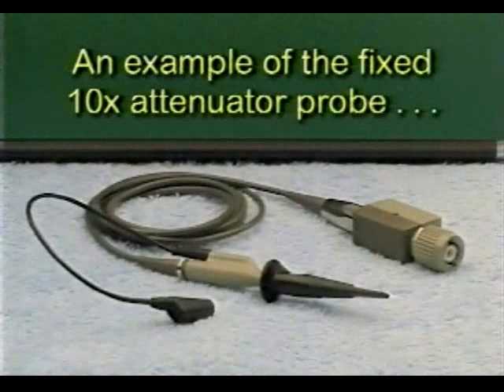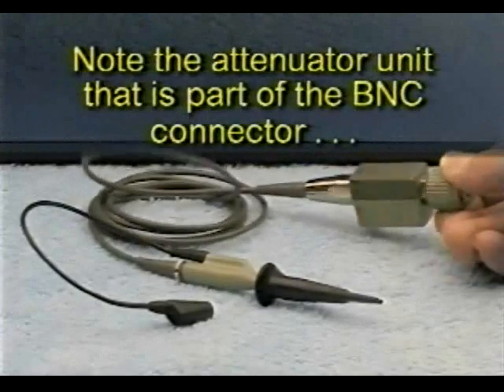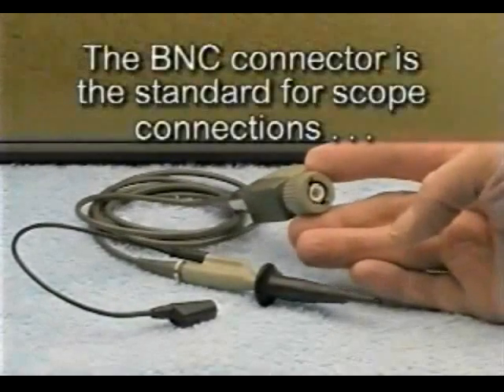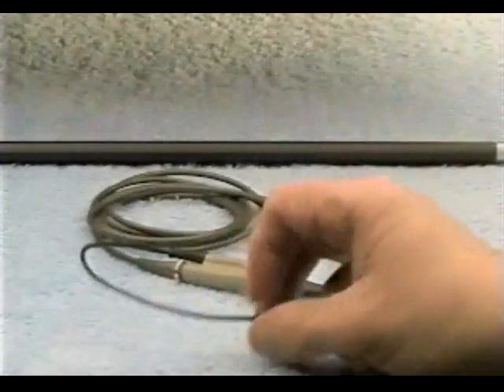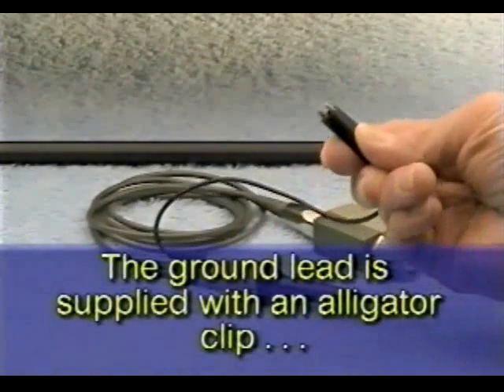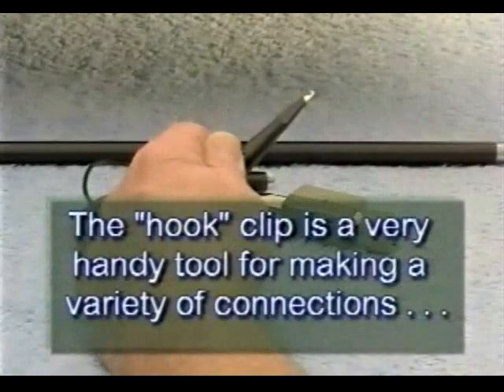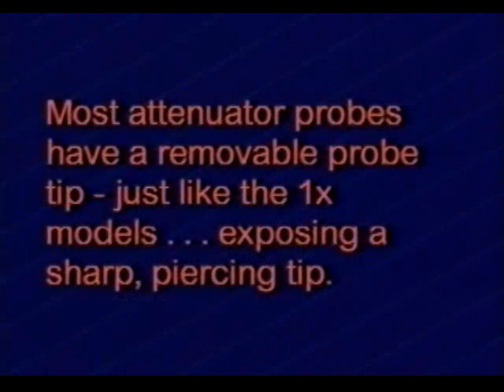Here is an example of a fixed 10x attenuator probe. Note the attenuator unit that is part of the BNC connector — the BNC connector is the standard for scope connections. The ground lead is supplied with an alligator clip and is usually removable from the probe. The hook clip is a very handy tool for making a variety of connections. Most attenuator probes have a removable probe tip, just like the 1x models.